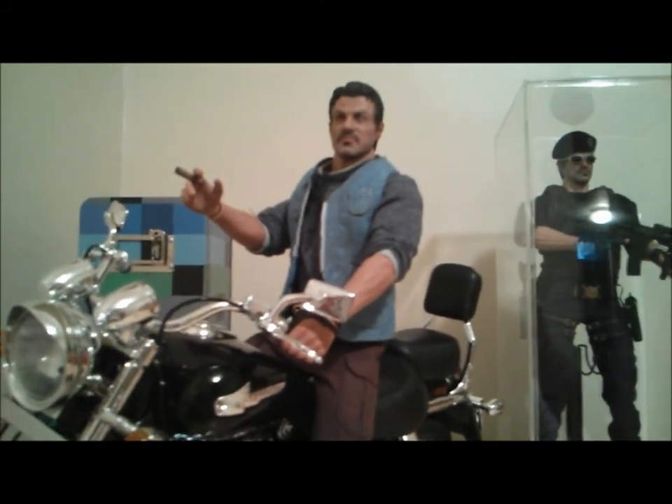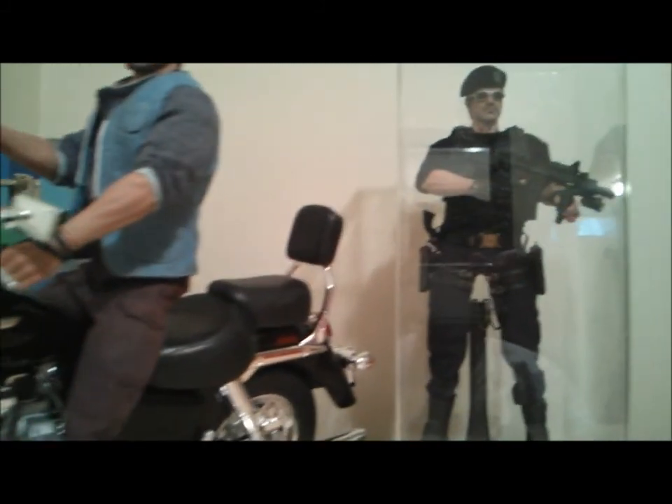All right guys, just wanted to give you a quick look at that — until next time.